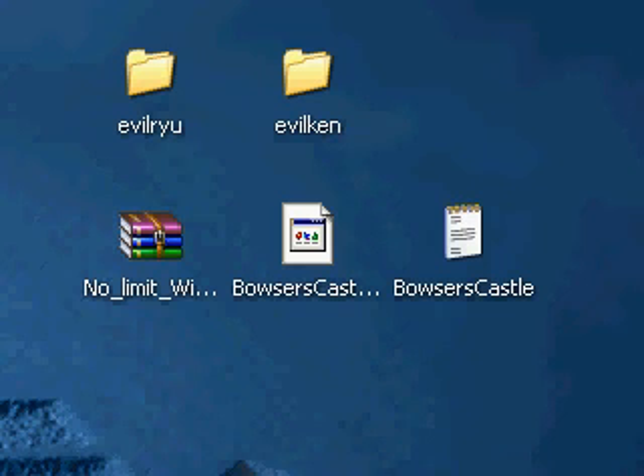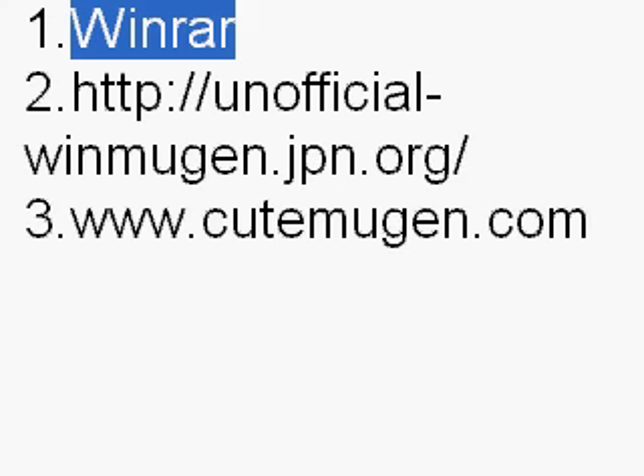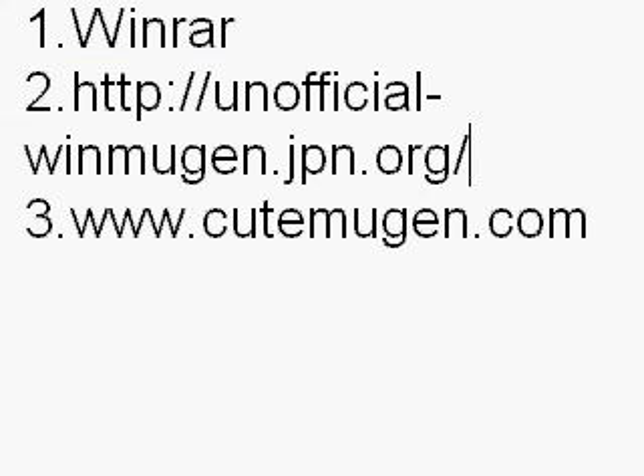First things first, go to these three websites. You should see WinRAR — make sure you get that because you need it to extract all your files. When you go to it, Google search WinRAR and look for a version you're comfortable with: English, Spanish, Japanese, whatever.